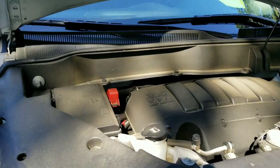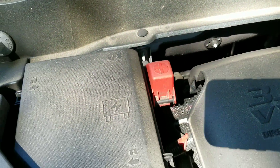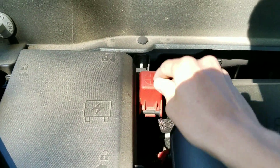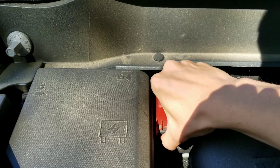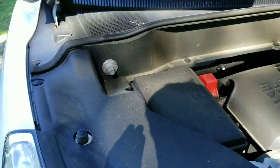Here's where you can jumpstart your car if the battery dies. I think what you do is pop this off from the bottom — it's really hard to do though, so I'm not going to demonstrate it.